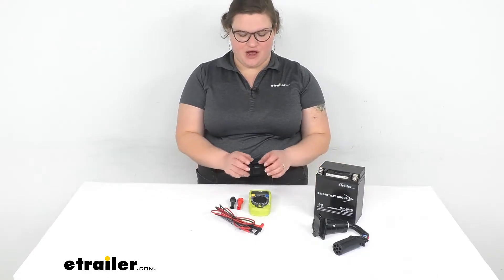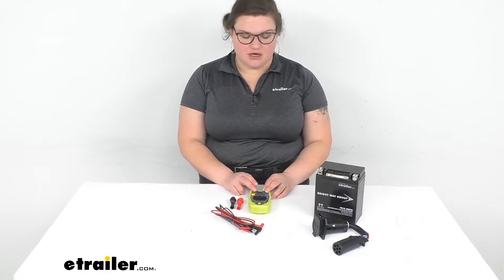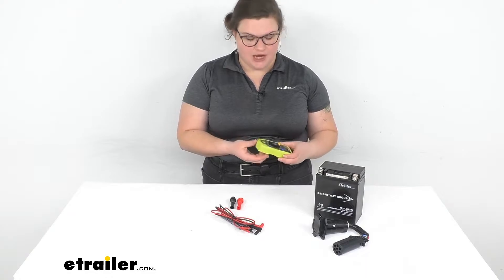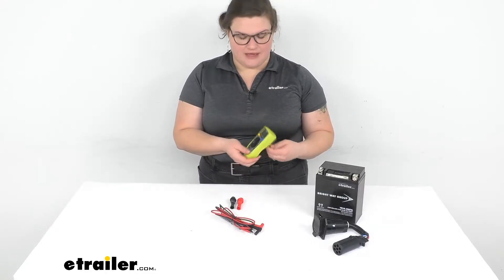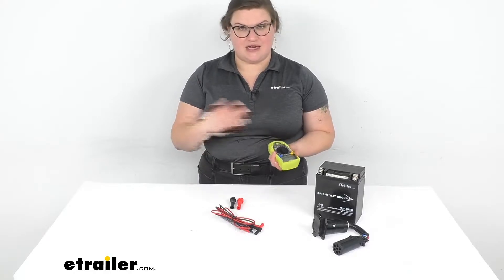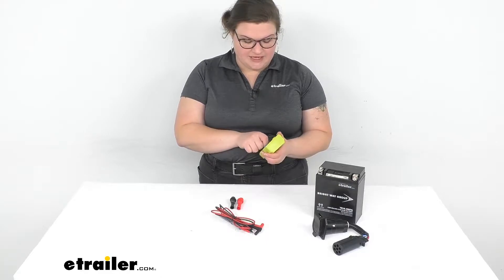Hey everybody, I'm Ellen here at eTrailer.com and we're going to take a quick look at the Performance Tools digital multimeter. This is something that's really handy to have any time you're doing any kind of electrical job, trying to test out any wiring, do some troubleshooting with wiring that's gone bad, test out your battery — really anything along those lines. These are just something that's handy to have in your toolbox for any of those sort of instances.